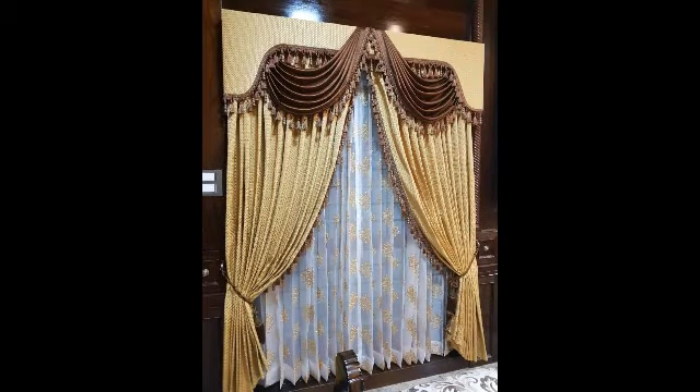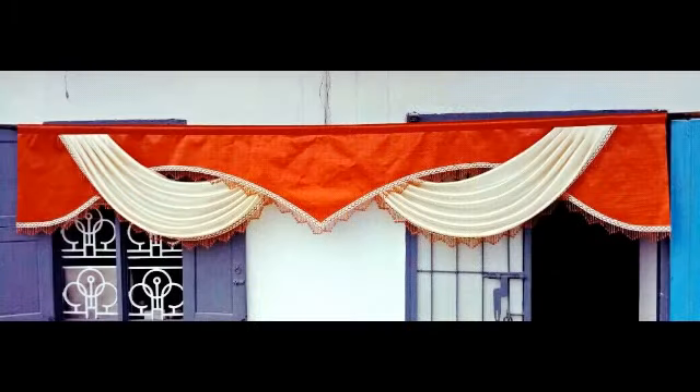Hi and welcome to Deva Home Techers. We are going to talk about types of valance.